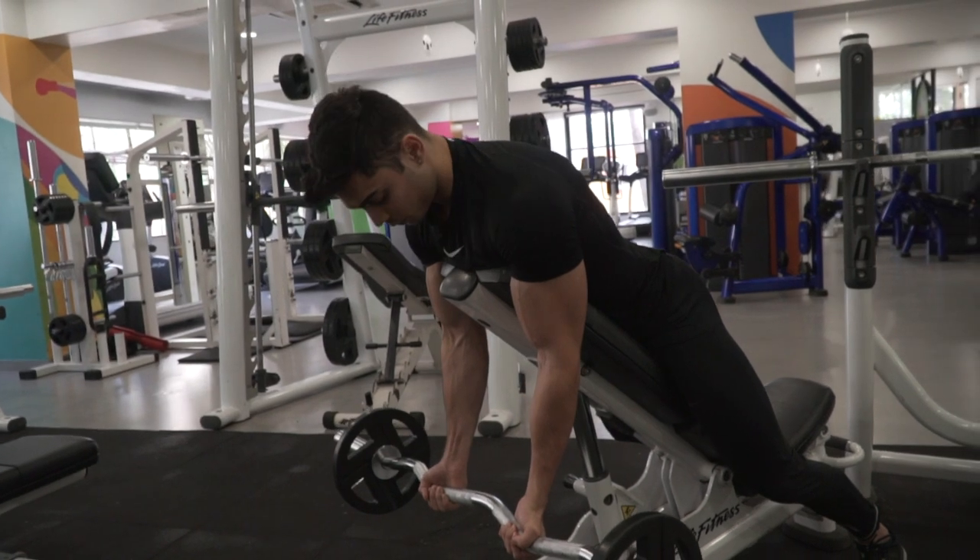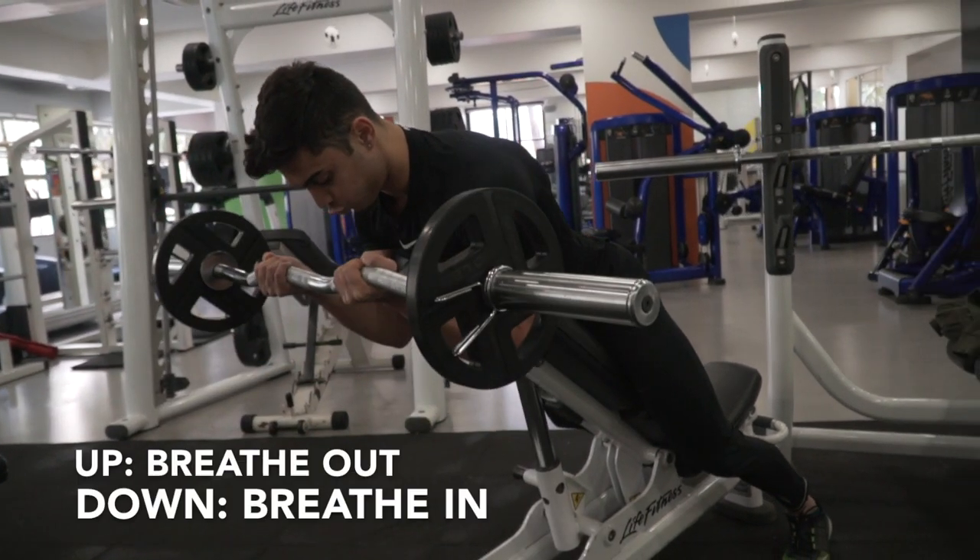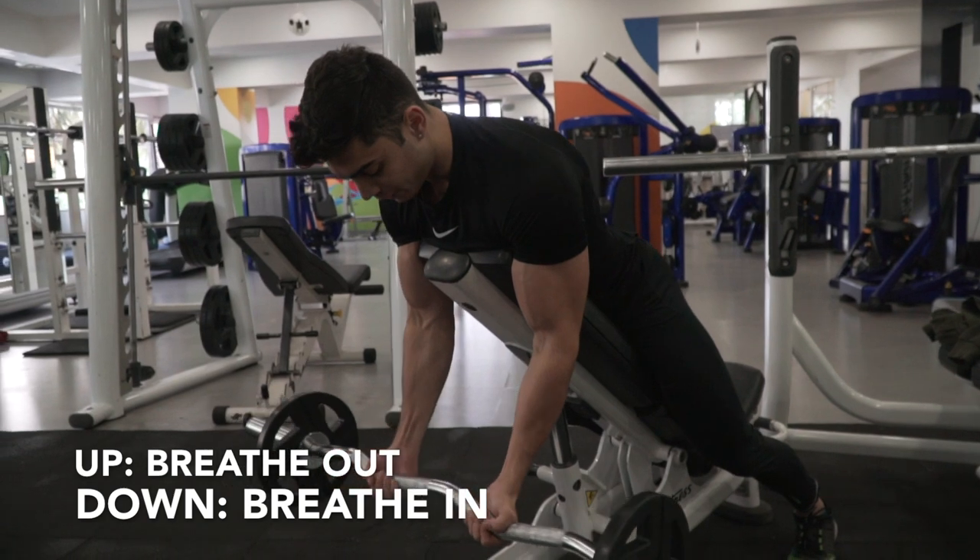Just your forearm should be moving like this. Breathe in as you go down slowly.